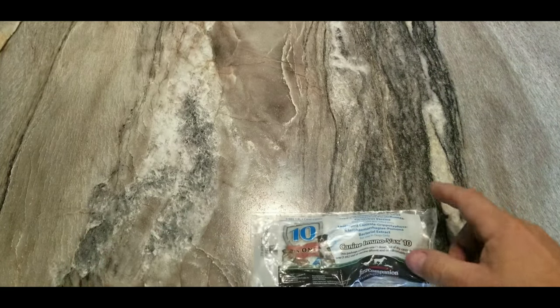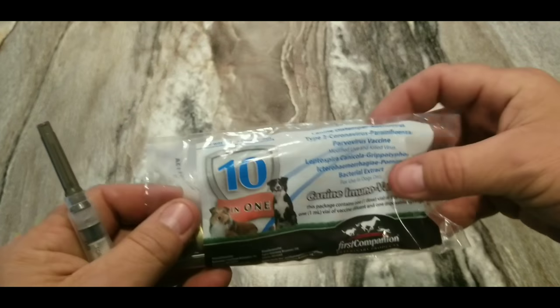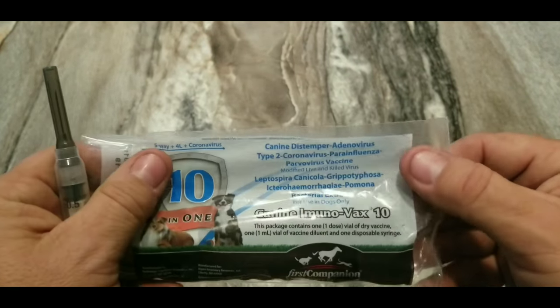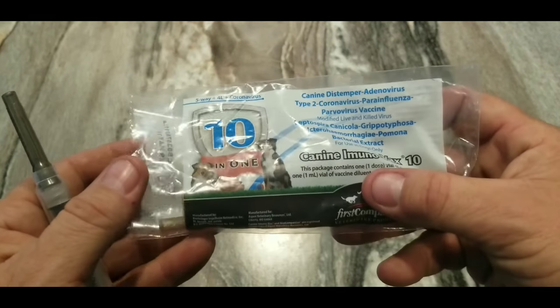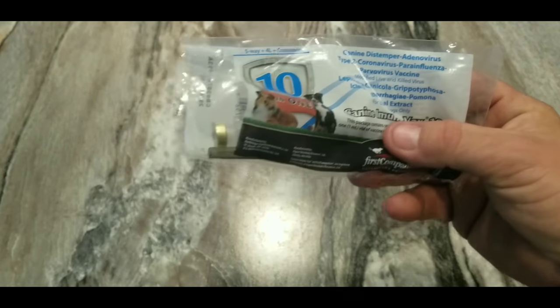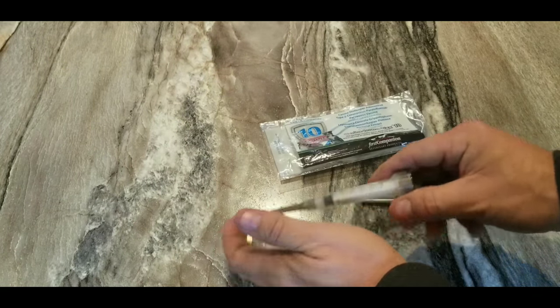I'm going to show you how to give your dogs their shots today. These canine distemper shots are 10-in-1, to protect your dog from all its little problems. They're sold at farm supply stores.